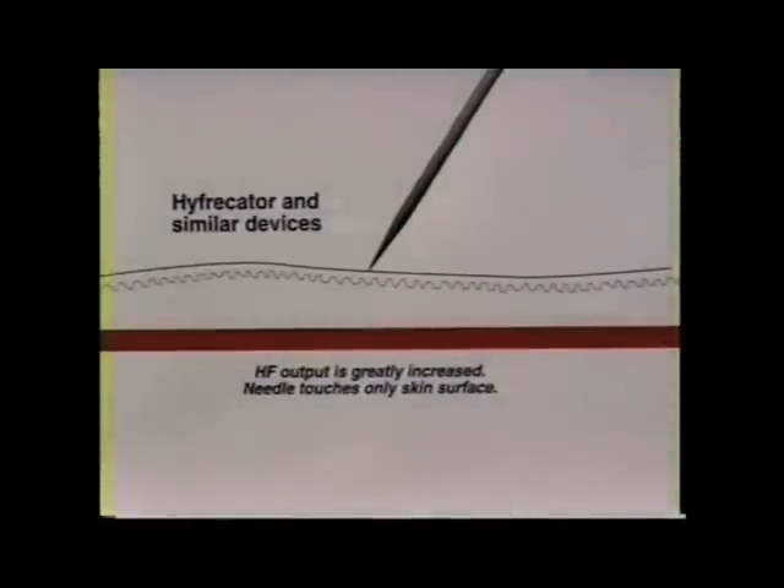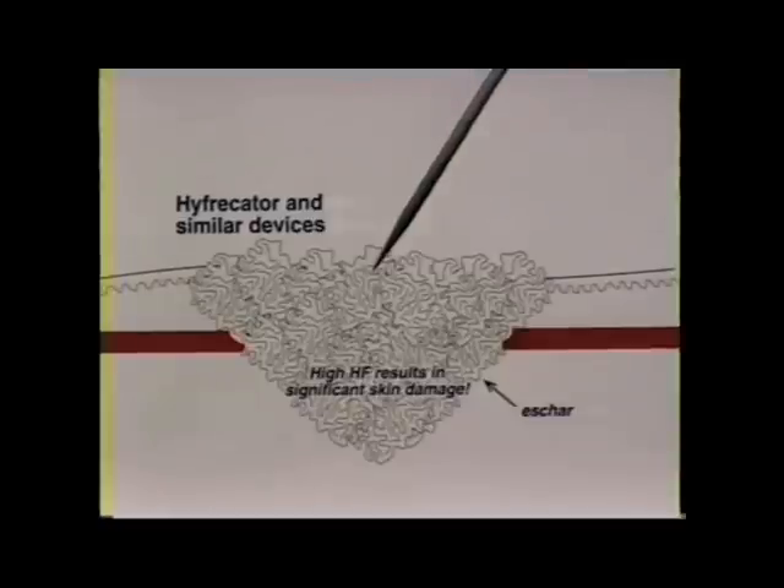To alleviate this sticking problem, virtually all hyphricator type devices have you not insert into the vessel but simply touch the skin. In this way only epidermis sticks to the needle. However, in order to coagulate the vessel, the high frequency output must be strong enough to penetrate the skin overlying the vessel. In fact, hyphricators use ten times the current output of the telangitron. This high output damages the dermis, creates large scabs, and thus pitted scars are common with hyphricator type devices.